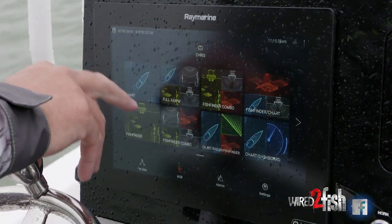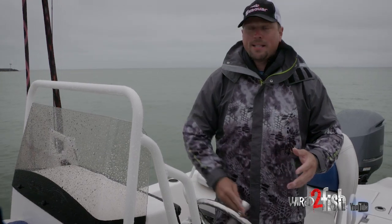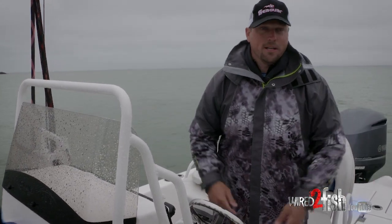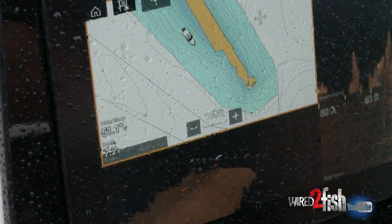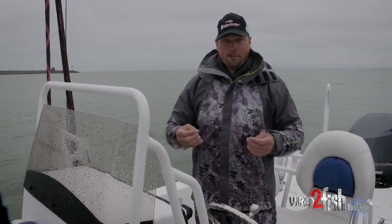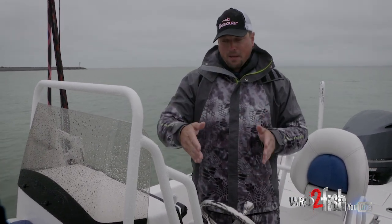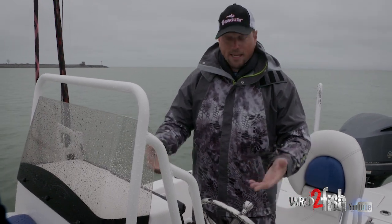Anything that's going to create an eddy, a current break — something in that specific realm that's going to give a fish a reason to be there. The water temps are coming up at somewhere around 51 and a half degrees right now. The smallmouth are moving from offshore inshore and they're getting ready to spawn. So you've got to be here when they get ready to spawn — find where they're going to be and what's going to drive them there so you can see them and catch them.